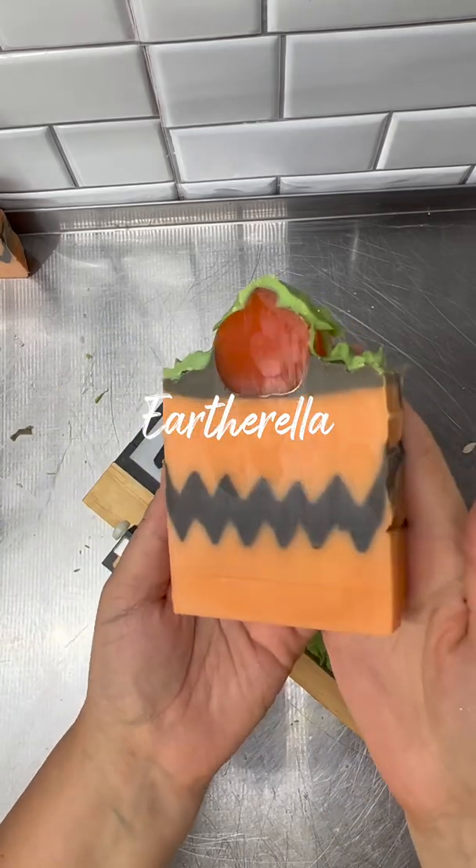I will finish stamping the rest of the bars once they have set up just a little bit more. These are all scented in my nutty pumpkin waffle fragrance, and these will be available on pre-order starting this Friday, August 12th at 6 p.m. Eastern Time. I will have them on the website shortly so you can add them to your wish list. Thank you so much for watching.